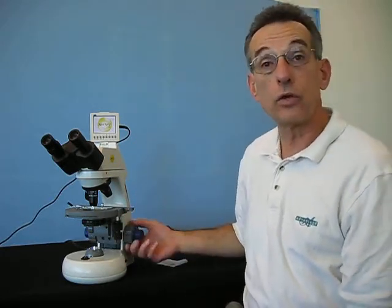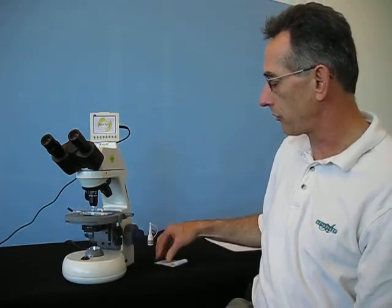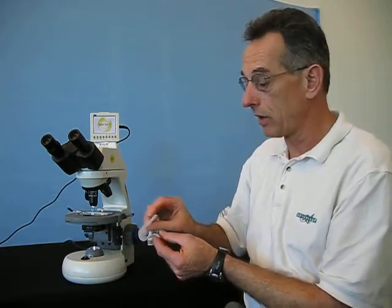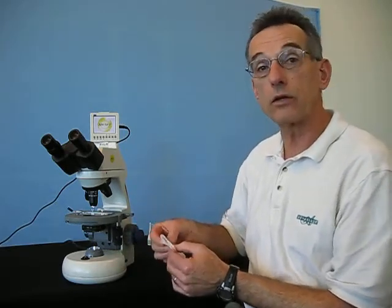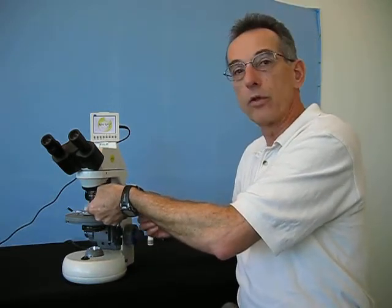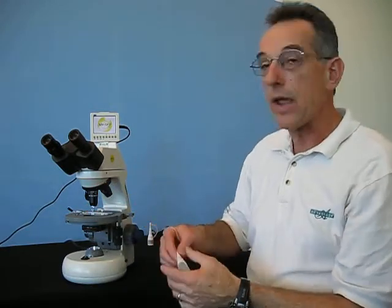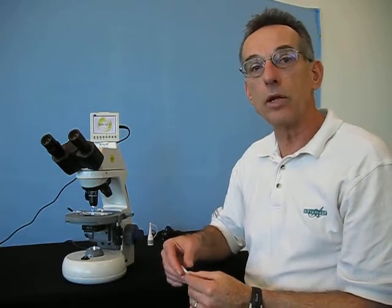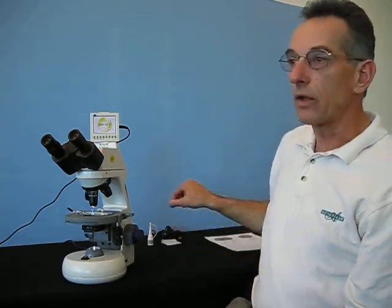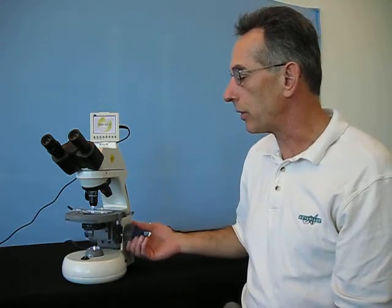After you are done using oil, drop the stage, take a piece of lens tissue paper, and make certain that the objective lens is thoroughly cleaned. Just rub it vigorously over the bottom of the objective lens and that will remove the oil. This will prevent a buildup of oil over time, which will turn into a thick cloud and obscure your ability to see clearly with that lens.